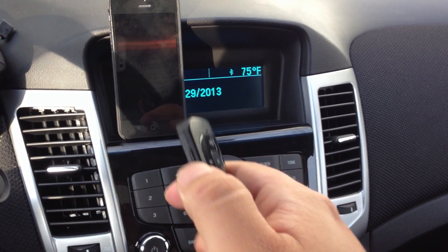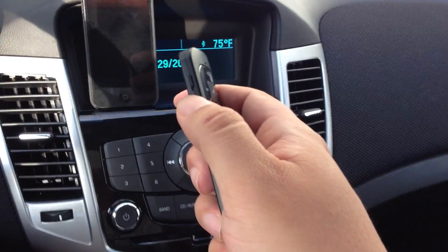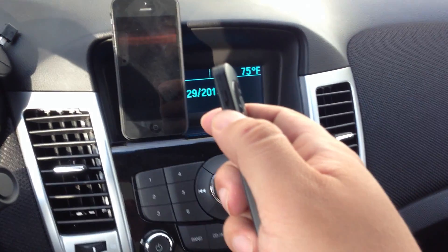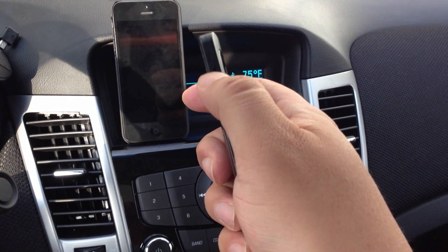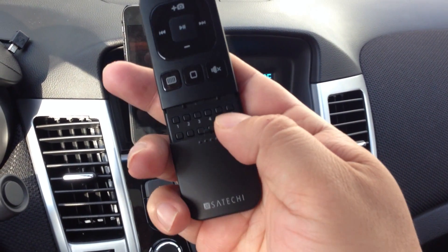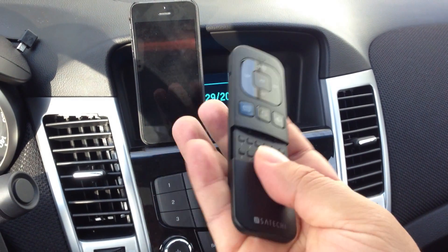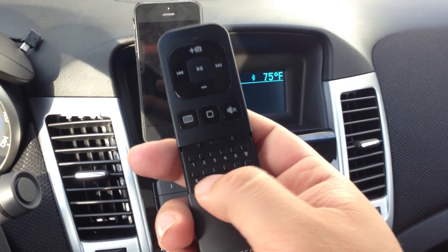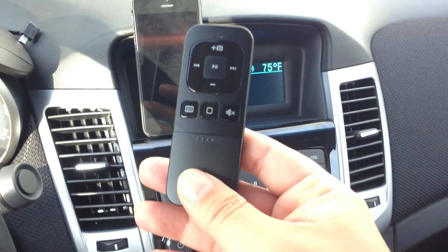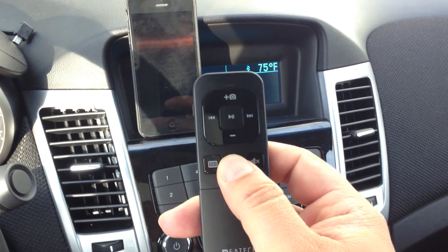Especially if you're going to leave the car parked for a while and you don't need the remote, or you're worried about battery life — because it runs on a couple of watch batteries — you can just power it off. To pair it, you just hit this little Bluetooth button right there, find the device on your iPhone, it'll give you a code, you enter it on this keypad, hit enter, and then most of the time you're not going to see those numbers. But this button right here is the key — it's the home button.